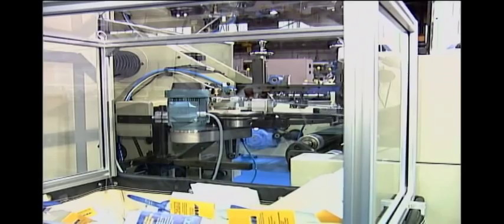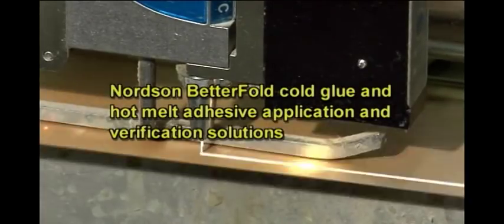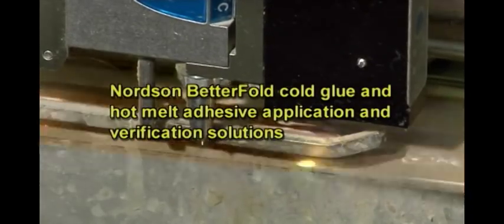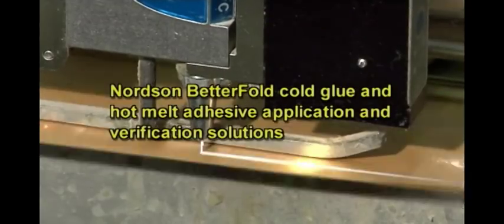Nordson Betterfold cold adhesive application and detection systems help you optimize product quality, reduce waste and maintenance, and increase productivity. Contact Nordson today to learn how Betterfold systems can help you improve your paperboard carton manufacturing.